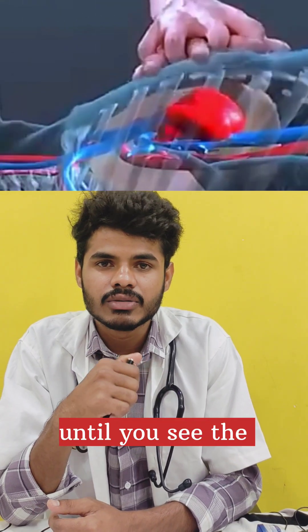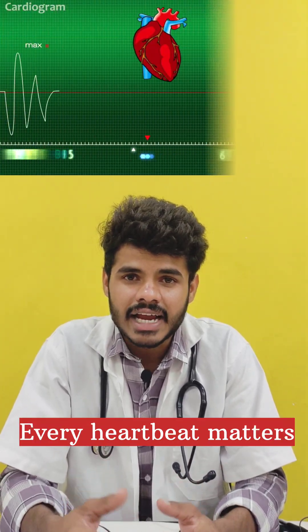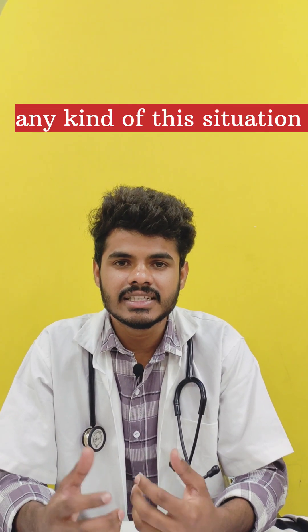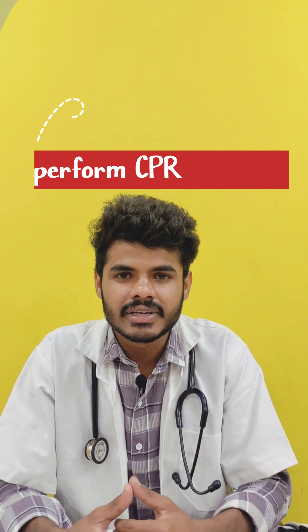Continue CPR until you see signs of life. Every heartbeat matters and every life counts. If you are ever in this kind of situation, please get involved — perform CPR and save a life.